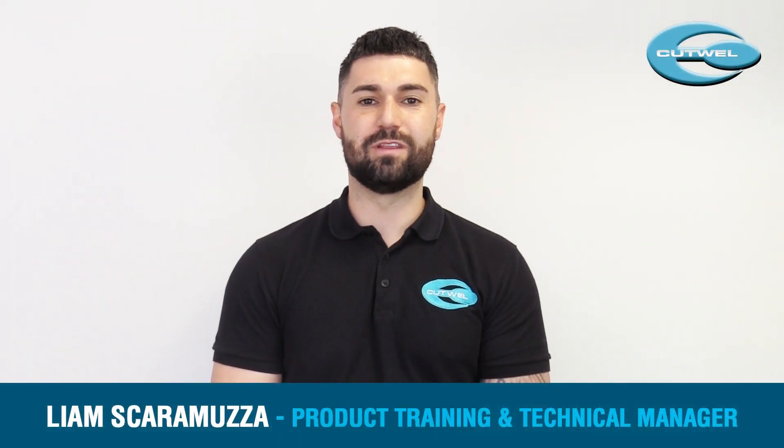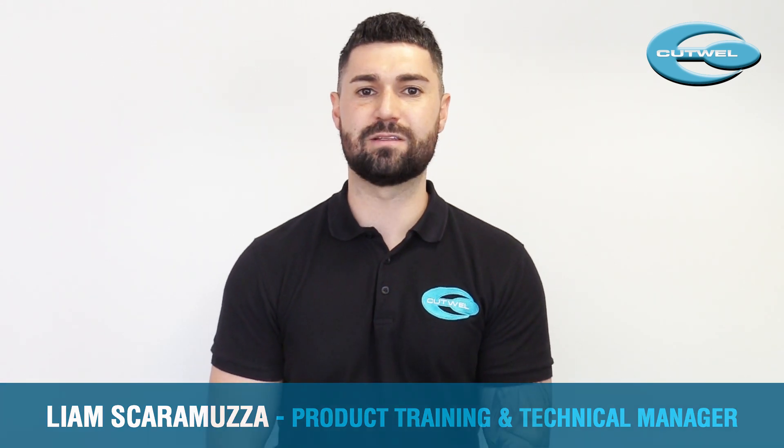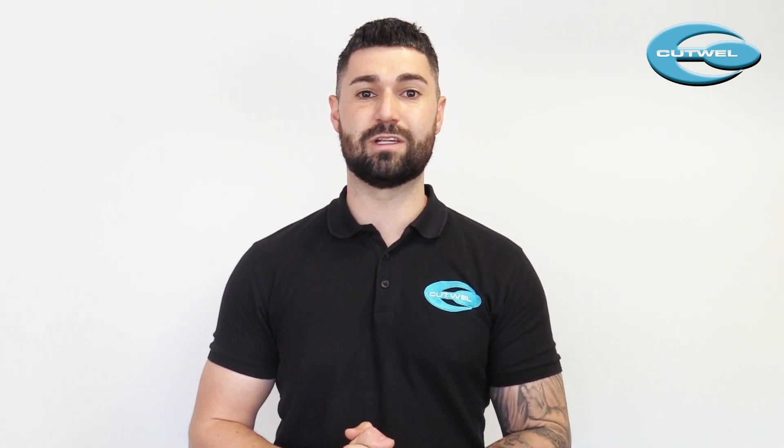Hi, my name is Liam and I'm part of the technical team at Cutwell. One of the most common questions we get asked is how do we work out speeds and feeds properly? Hopefully by the end of this short video you'll have a better idea of how to do this more successfully.